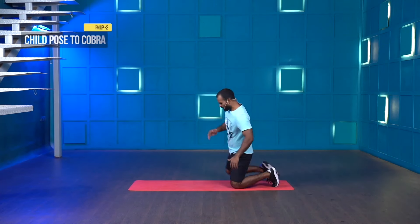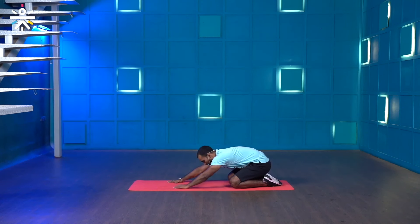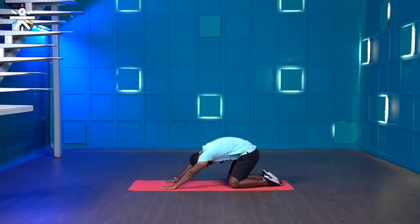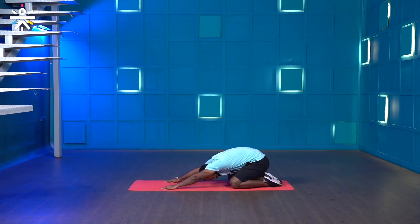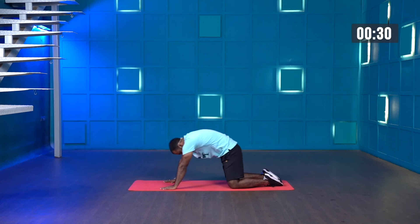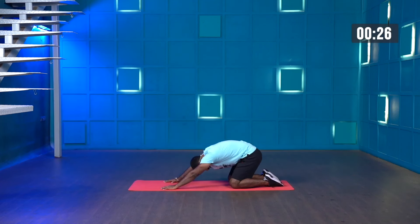The next movement is called child pose to cobra pose. Fold your legs and sit. Extend your arms and take a child pose. From there, arch your back, look to the ceiling, then sit back — push the ground, push your hip back. Let's get ready for the next 30 seconds, three, two, one and stop. Breathe in, breathe out.